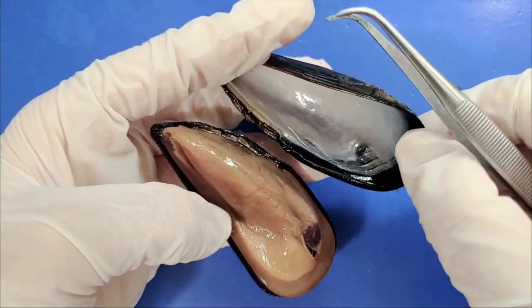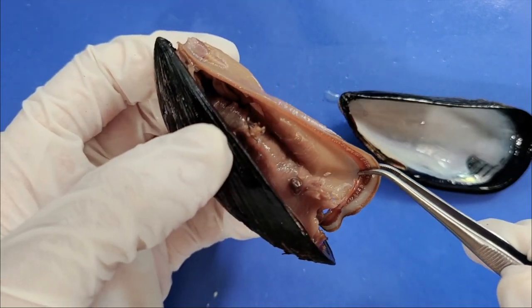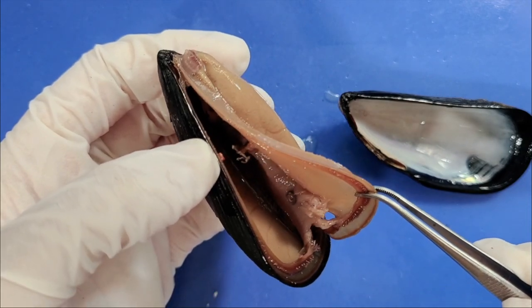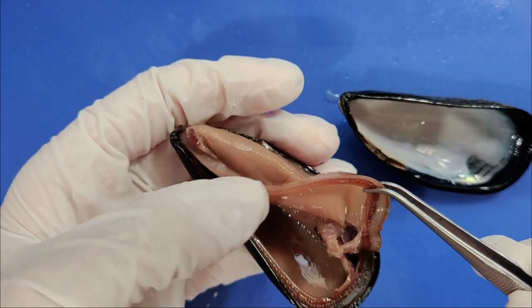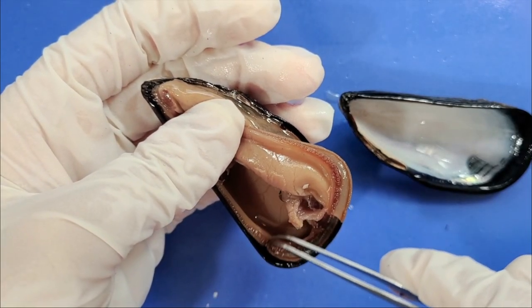So now that we've opened it up, let's take a look at the internal anatomy. This thin sheet here is called the mantle. It's a sheet of cells that makes the shell. The mussel has two mantles, one for each shell — so one here, and you can see another one stuck to the shell around here.